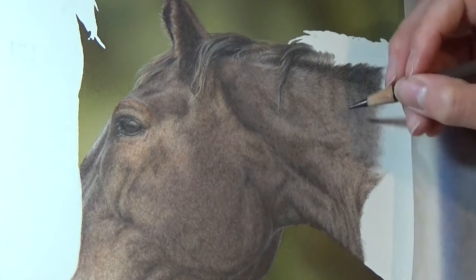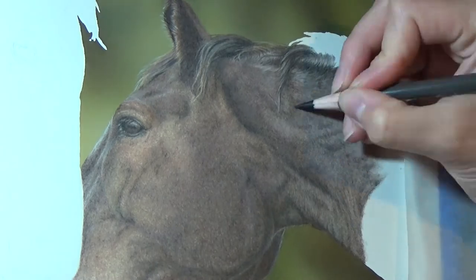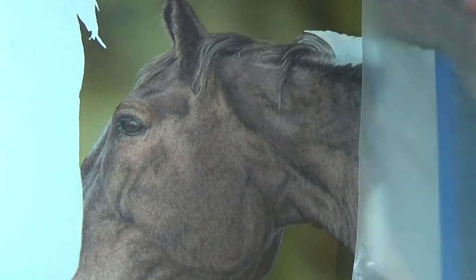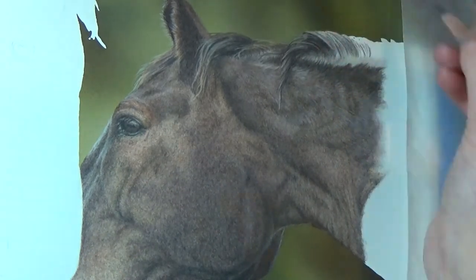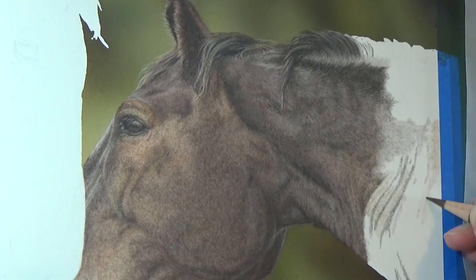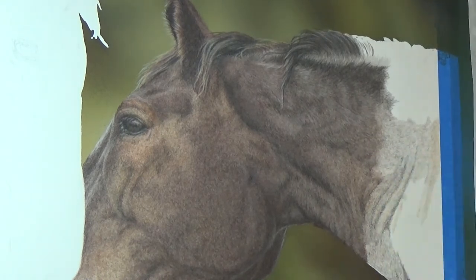As I move down the neck, you can see the difference between the areas that I'm currently working on versus the areas that are completed. The areas that just have a few layers on look pale, unfinished and low contrast, whereas the completed areas look much richer in comparison. So it's a good way to see what difference a few more layers of colour pencil can make to the overall look of the finished piece.